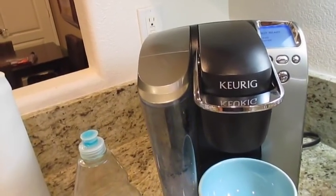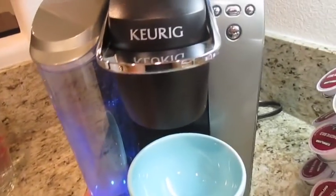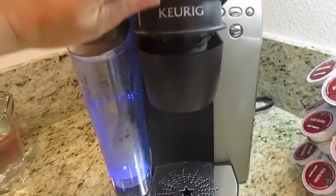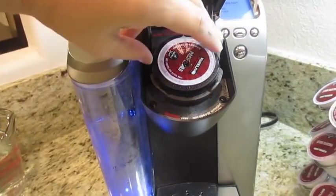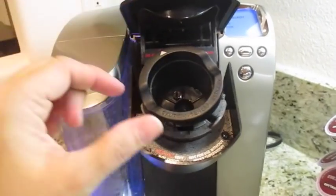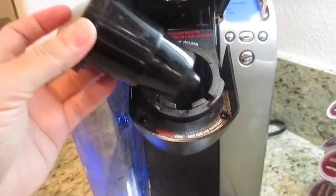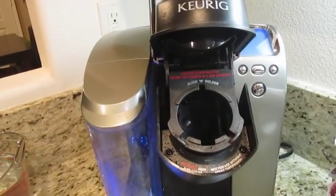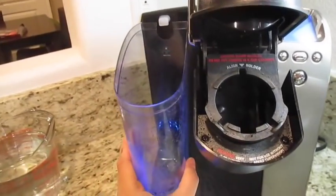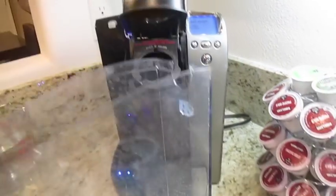It's the minerals that cause the white buildup on your machine. First of all, take your Keurig machine and empty out the removable components. If there's a K-cup still in there, take that out. Then we're going to go ahead and remove the K-cup holder — be careful with this because it does have some sharp needles. We will also be removing the reservoir; take out the lid and dump out the water.